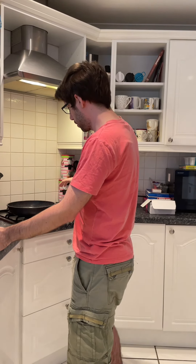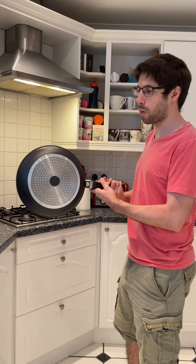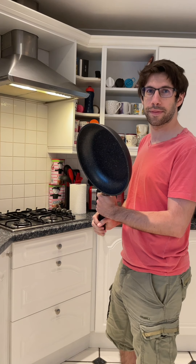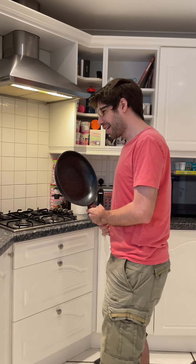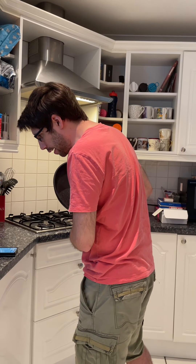So the first step is in a pan — this is the pan that I should be using, more of a wok I think. Kat says it's not a wok, it's a pan. And in a pan over medium heat I need to heat oil.